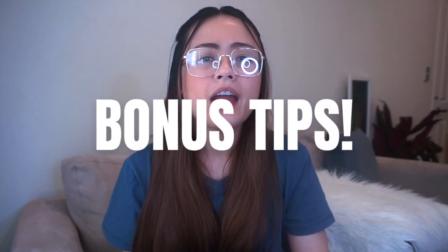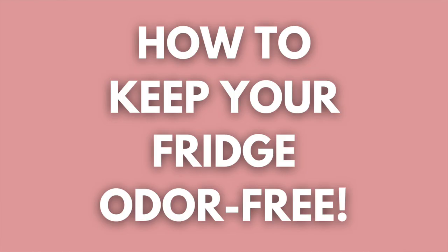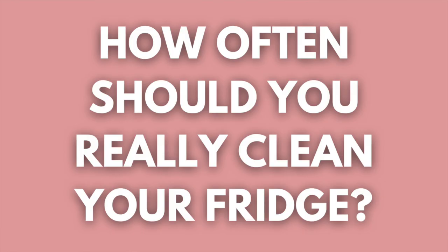Also later on in this video, I'm gonna give you extra tips on how you can keep your fridge odor-free, and of course, how often you should clean your fridge and the other items in it. So make sure you'll stick until the end of the video, guys!